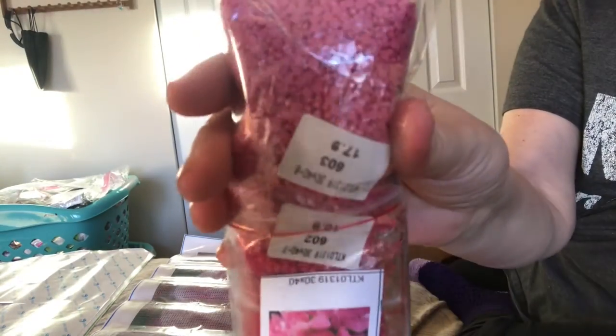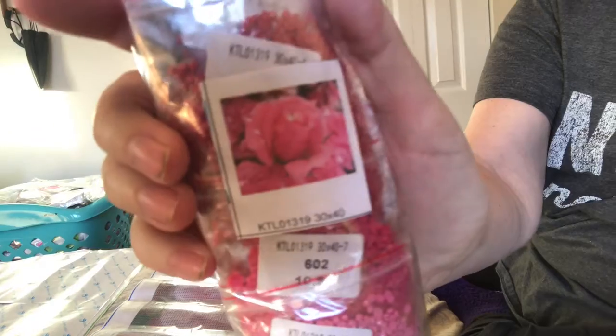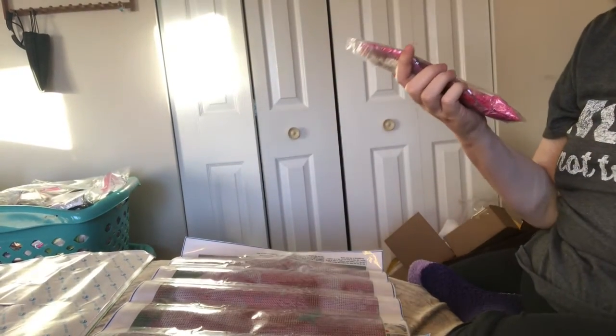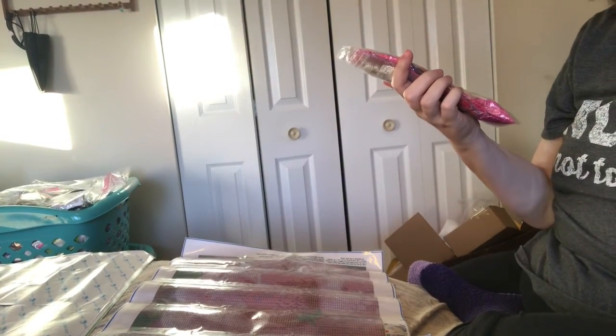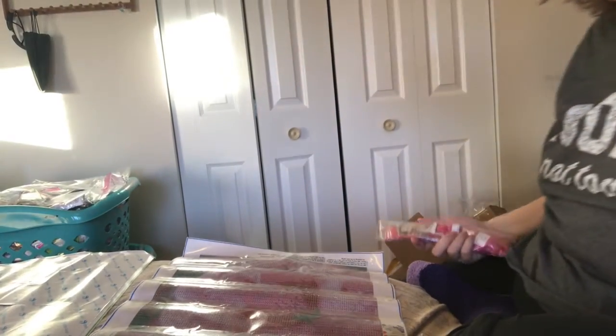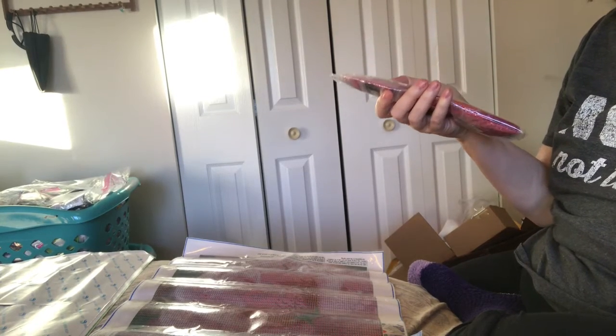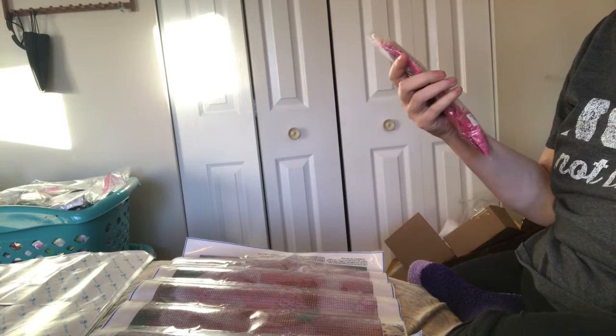Look at these drills — all 19 shades of pink right there! And the package even has a little picture of the image — that's neat. These are all packaged up: 30 by 40, full drill, round, 19 shades of pink. Wow, that is beautiful. I'm going to like doing this one.